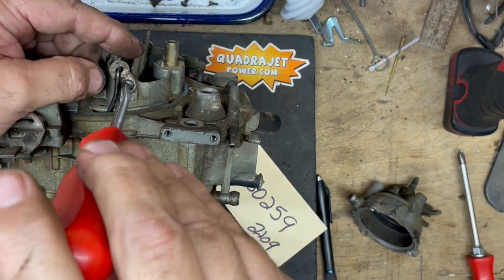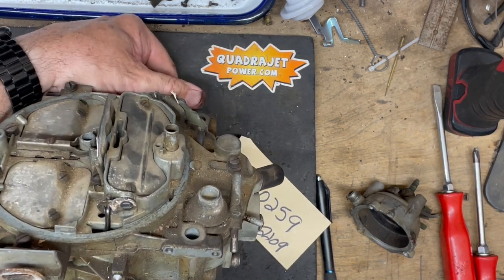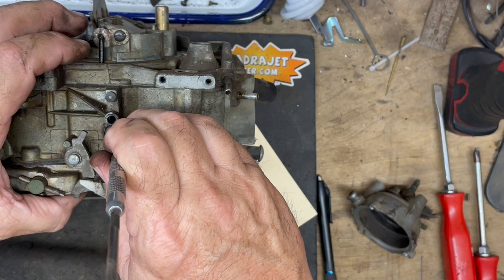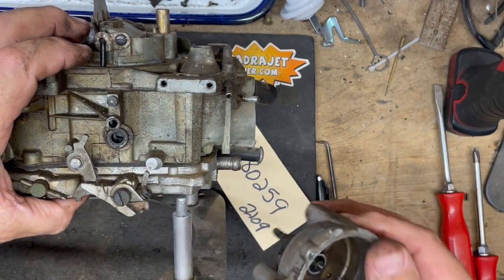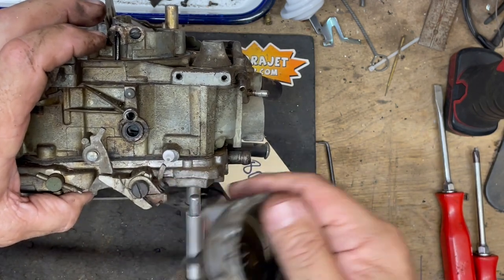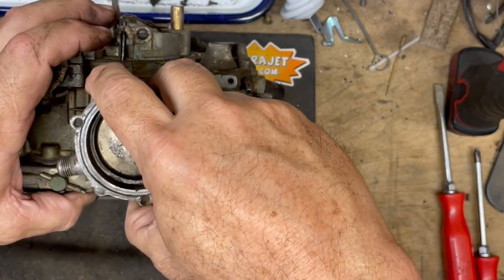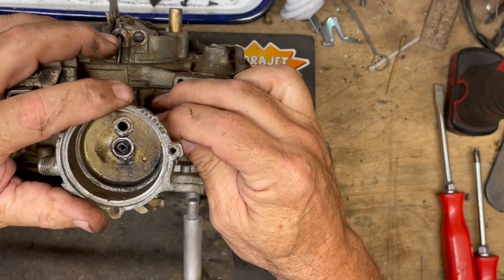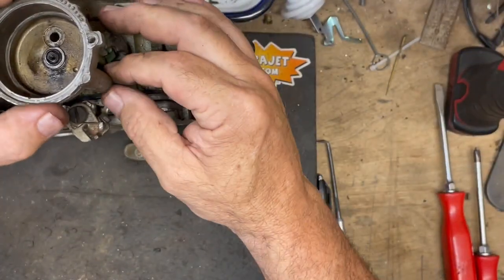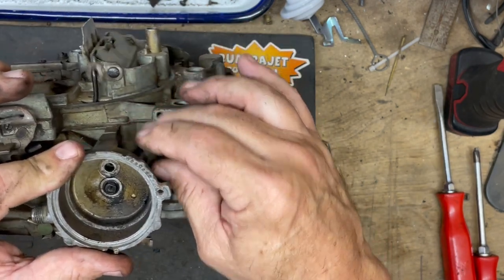I'm going to lower it all the way down and open the throttle shaft just a little bit. With this turned up on its side — that's the easiest way to get this choke component back into place — because this slot is going to slide through the actuator that's inside the body. With it up on its side, the actuator stays in place and I'm just going to slide the choke on and put it over the choke housing seal.